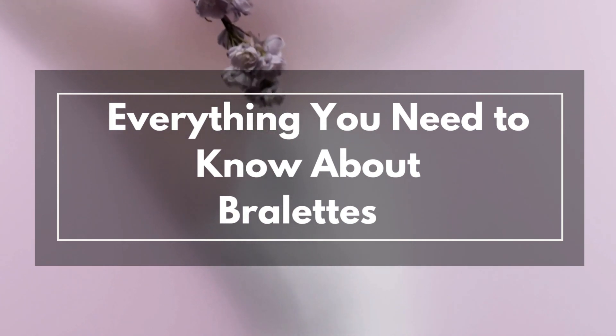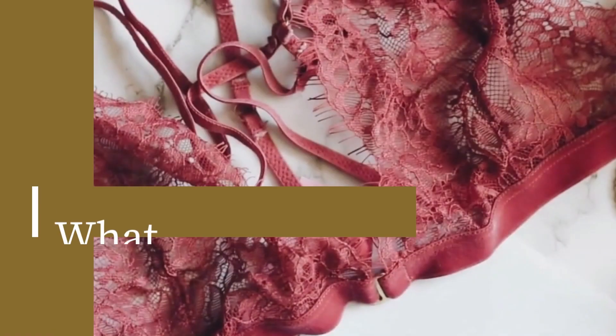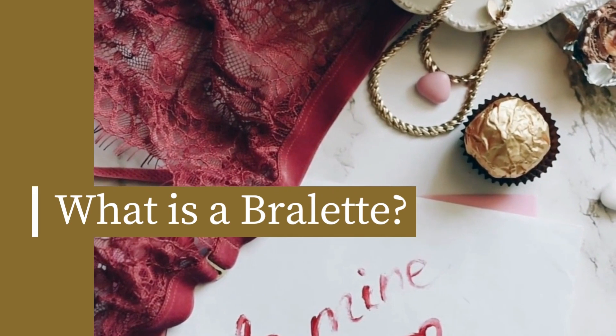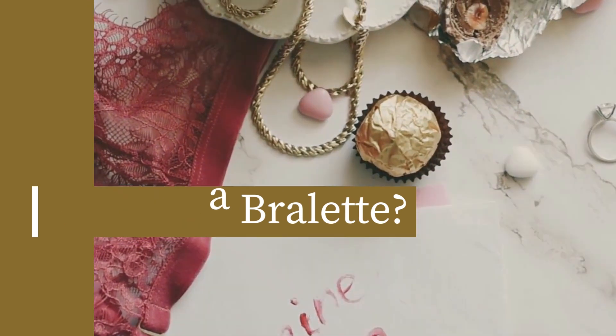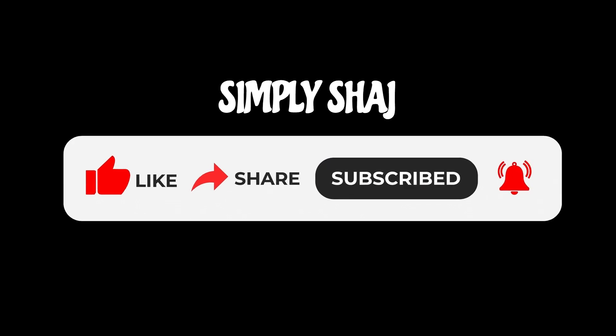So, in this video, we're going to answer all of your questions about brulettes. First, let's define what a brulette is. A brulette is a type of bra that's often made without wires or molded cups. They're usually made with stretchy fabric and come in a variety of styles, including lace, mesh, and cotton. Brulettes often have a simple design, with straps that go over your shoulders and around your ribcage.